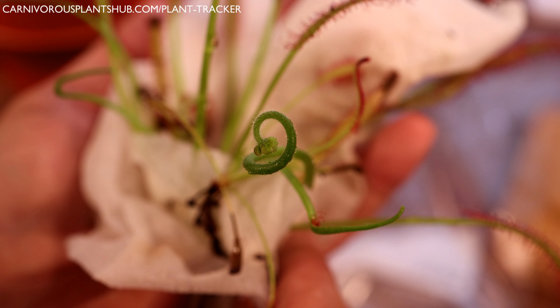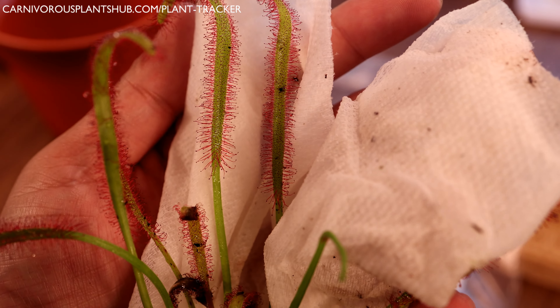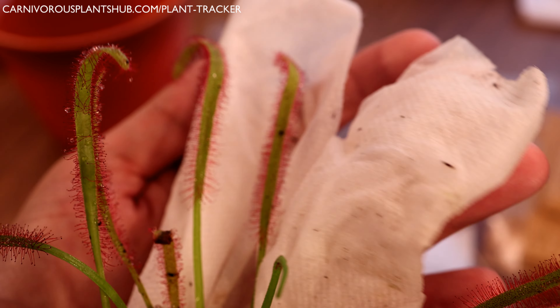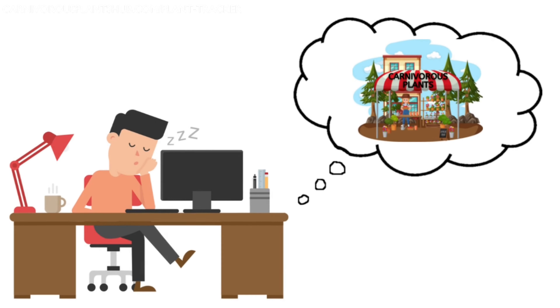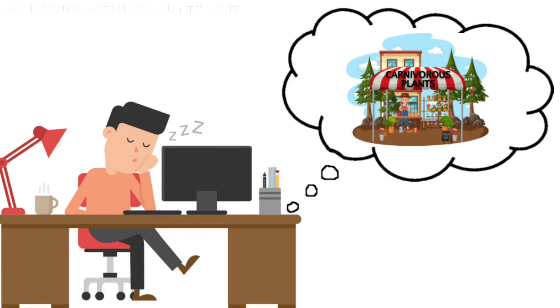I'm hoping that flower comes through — sometimes when you repot them after they've been shipped, they won't flower just from the shock. So I'm not holding my breath, but hopefully that flower does still pop out.